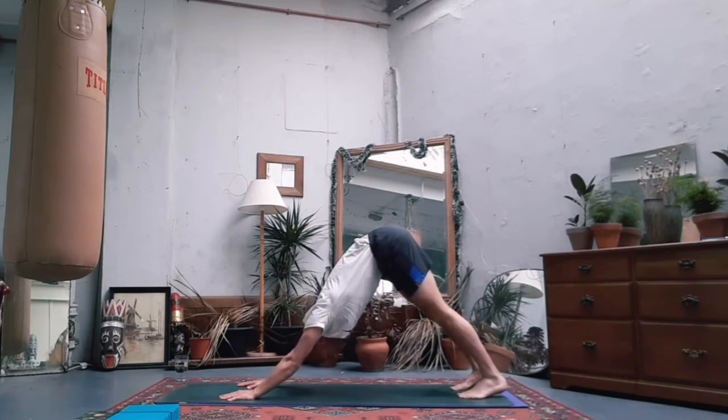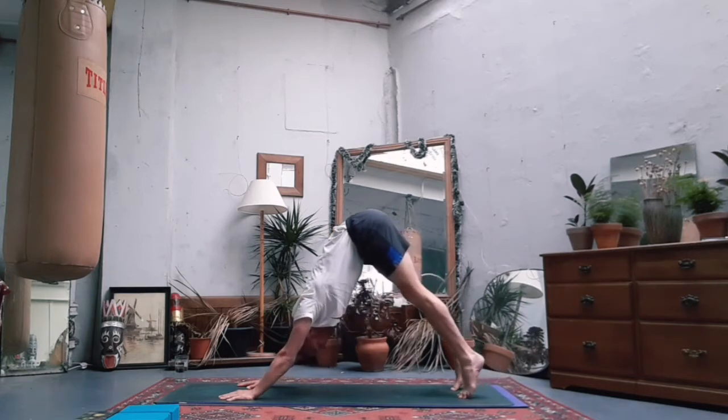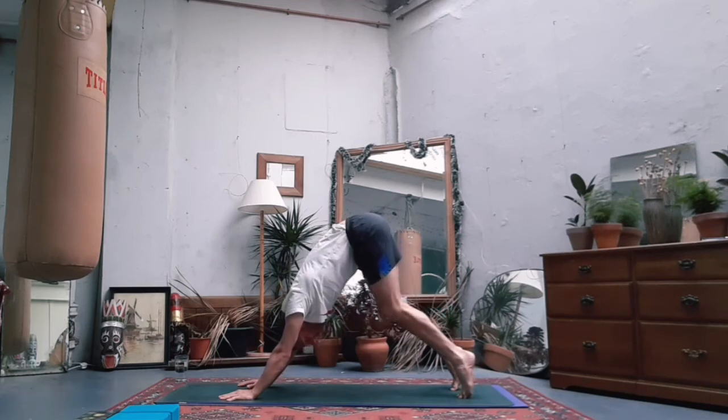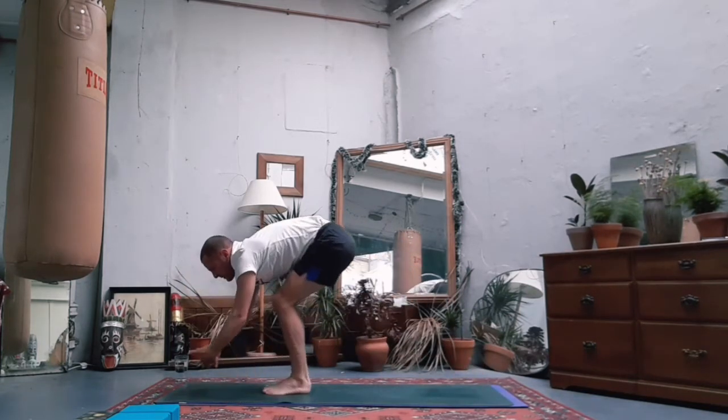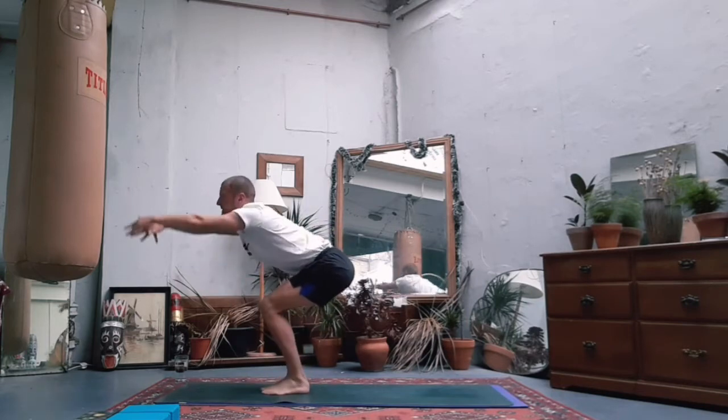Relax the head down low and soften your face. Relax the brow. Take a long inhale and a long exhale. Next breath in - tiptoes at the feet, exhale bend the knees, step or jump to the front of the mat. Find your chair pose, bringing the feet together, the knees together.